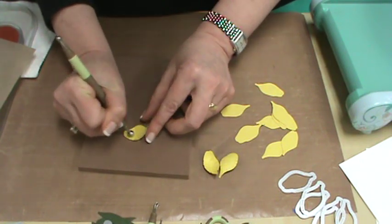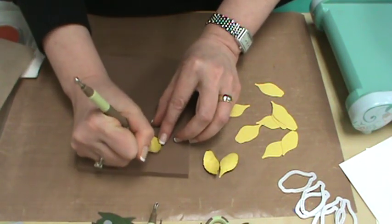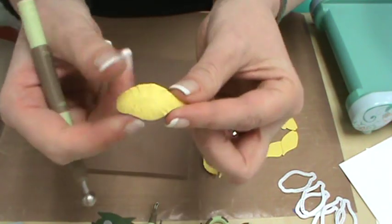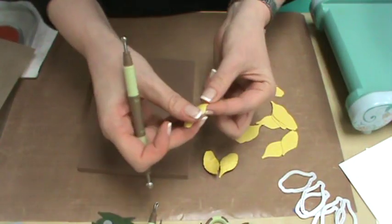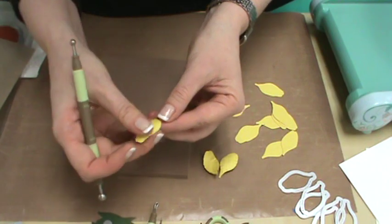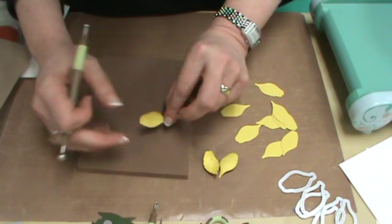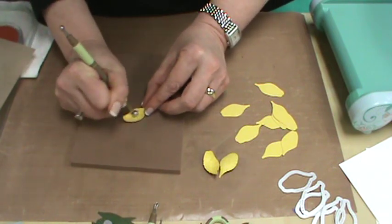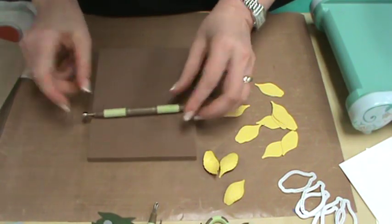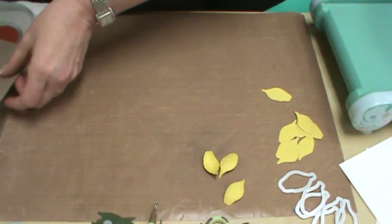Now you would do six of these petals for this flower — I'm not going to do all six since you get the general idea. Now we've got beautifully curled paper. What next? Next is to color it — and that's where the Pan Pastels come in. I want to color this before I start to build the flower. You don't want to make your flower and then color it — you want to add your color while the petals are still in this flattened state.